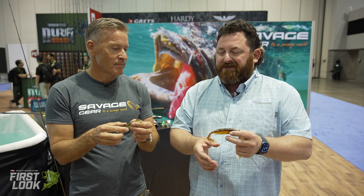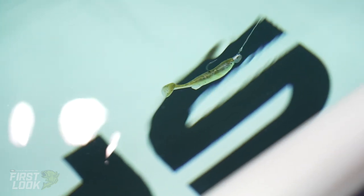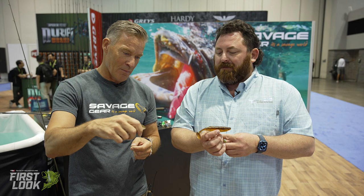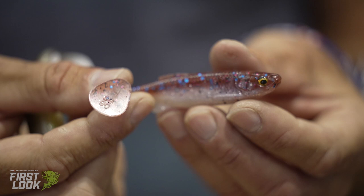And again, that durable plastic — all Savage Gear plastic is just durable. A lot of times durable plastics don't have that action, but getting that fat T-tail allows you to get the action because of that fatter tail. Fish feel that vibration. Pre-order yours right now — the Fat T-Tail on Tackle Warehouse. Get them, guys.